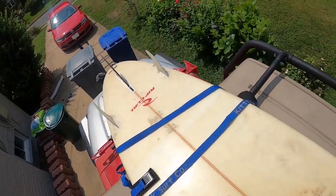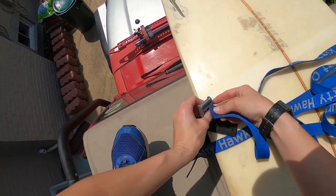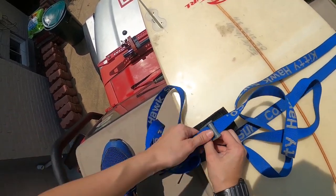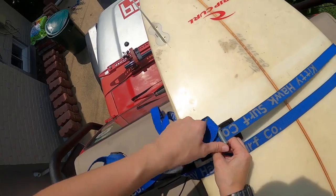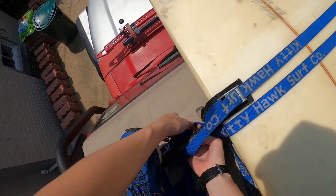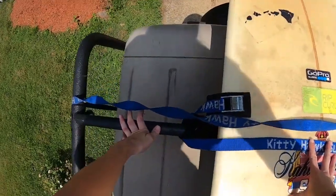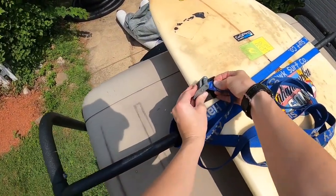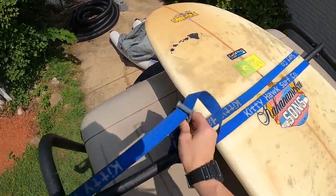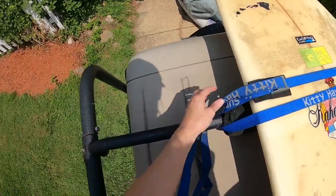Go to the front of the vehicle, grab the remainder of the strap, and make sure it is straight and flat. Slide the end of the strap through the buckle and pull it as tight as possible — you can pull up on the strap and get your hand close to the buckle. Once it's as tight as possible, loop the strap underneath the bar one more time. Then go to the back, slip the excess strap through the buckle, pull it as tightly as possible, and loop the strap underneath the bar one more time.